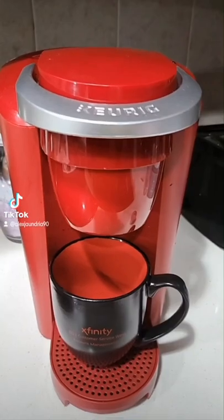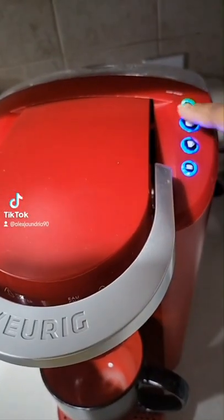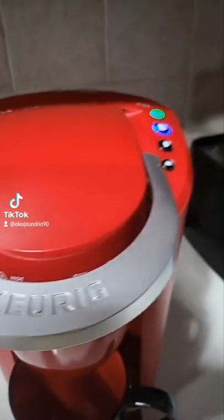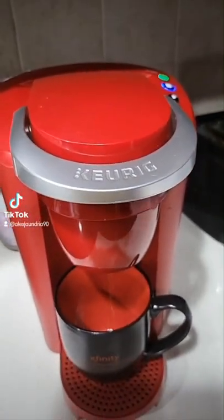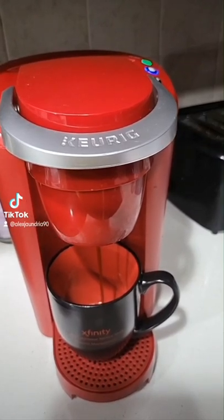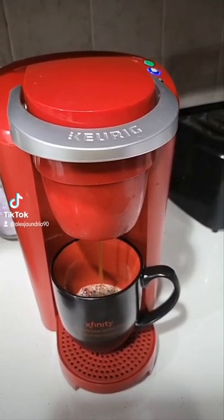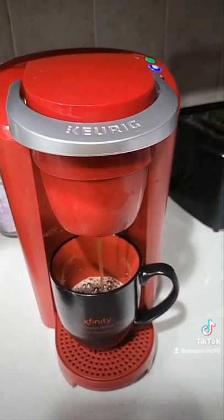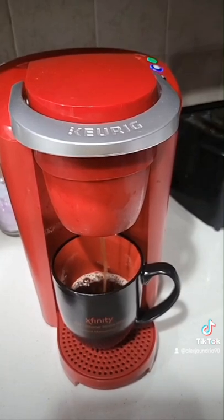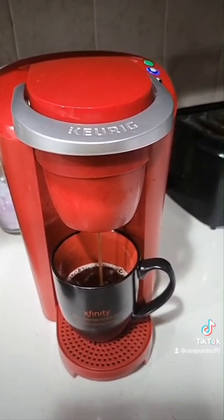So if that hasn't done it for you, check this out. One of my favorite colors — red. See it for yourself. As you can see, you can choose your cup size — I'm going to go with the big cup of coffee. Just like that, I have coffee in a few seconds. Just one perfect cup. I can smell the aroma of dark roast. And just like that, there it is — our finished product.